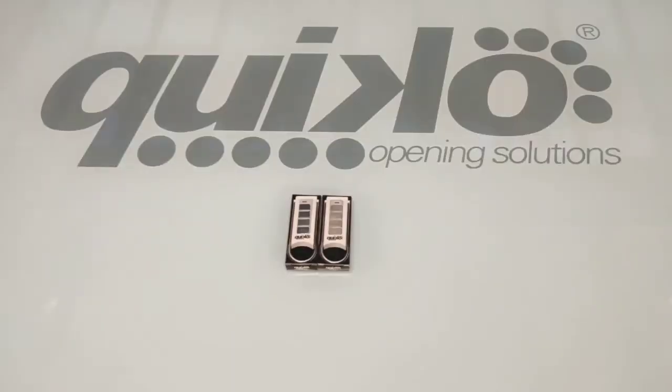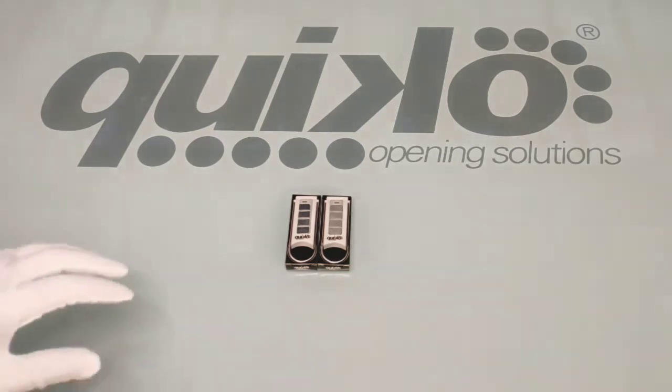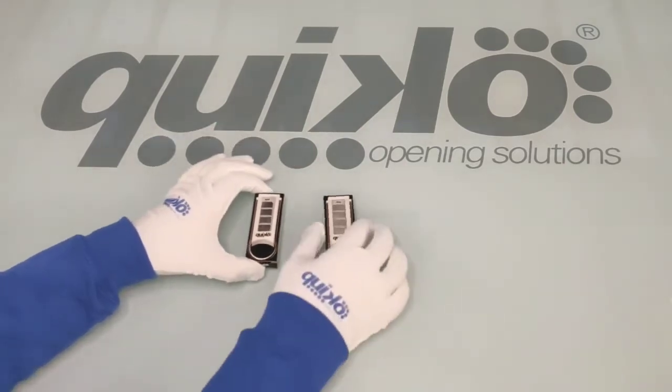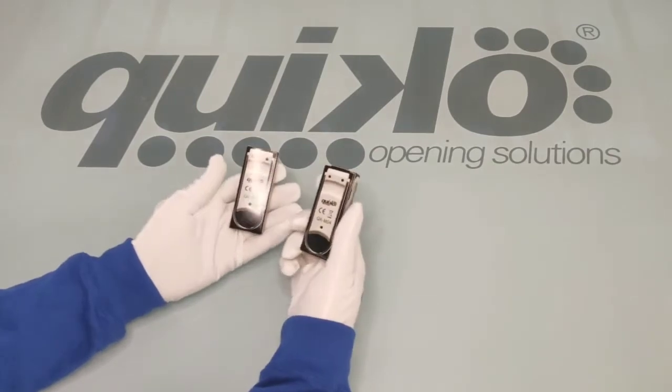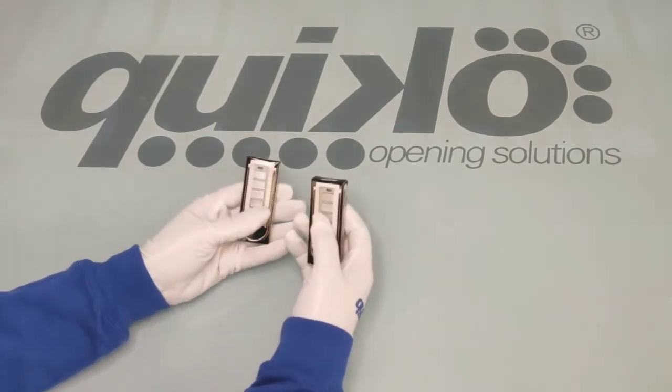Hi everybody and welcome to this video tutorial on the product launch of our new Quico remote control with copy function. What we have here are the new remote control and the pre-existing remote control. Apparently they look exactly the same, including the packaging is the same.